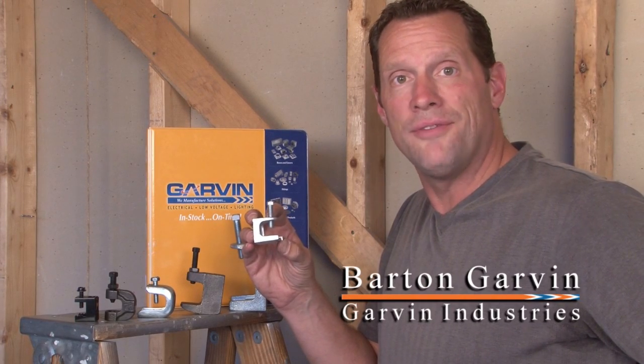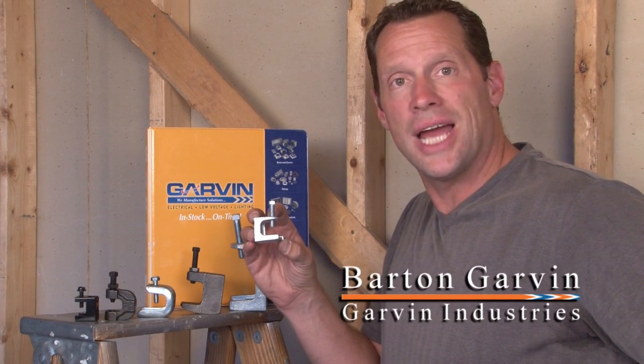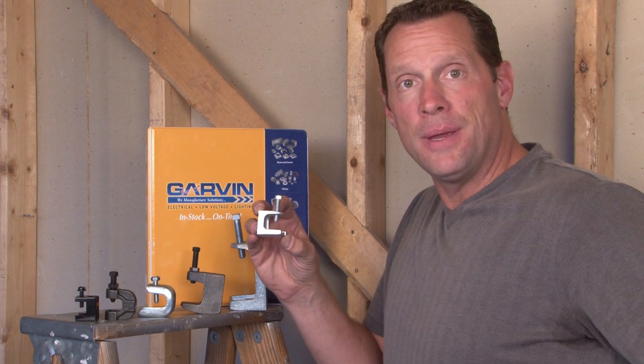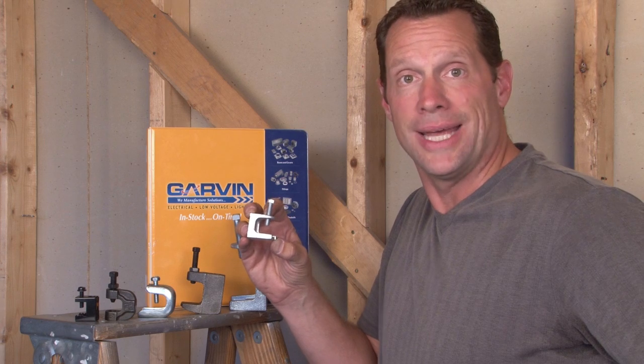Garvin Industries manufactures a wide variety of beam clamps that are designed to hang threaded rod and other threaded devices from structural members. These different beam clamps are made from a variety of materials and are made for both light duty, medium duty, heavy duty, and extra heavy duty load capacities.